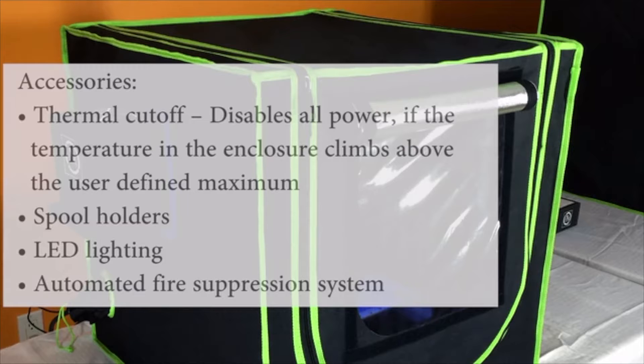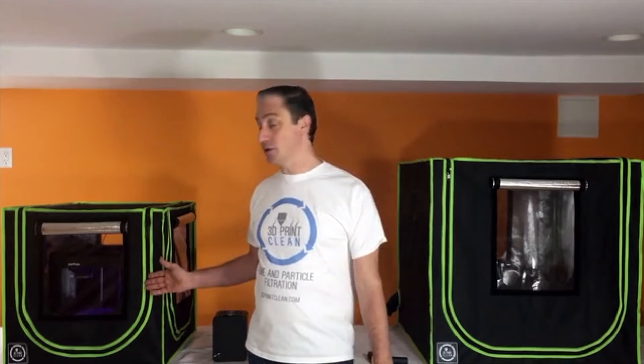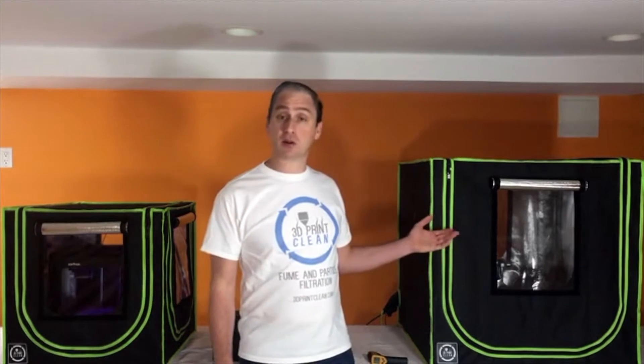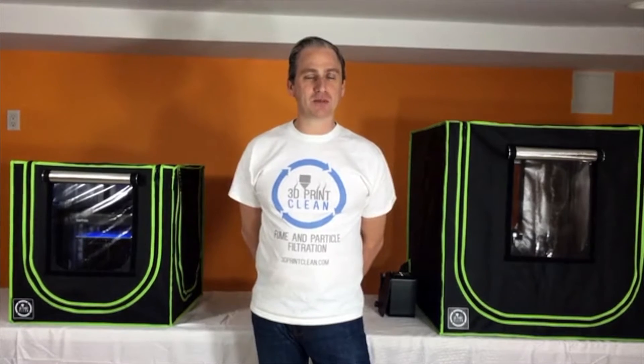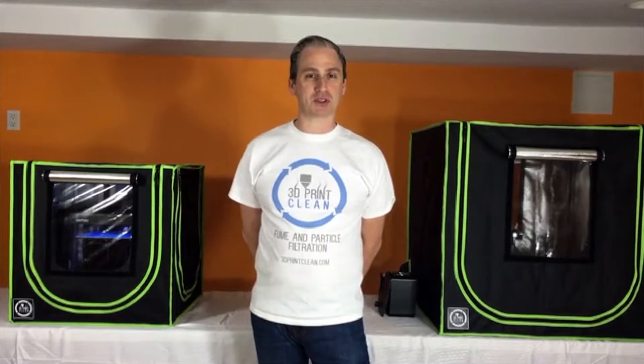These accessories will be available shortly after we complete the Kickstarter. We priced our enclosures to make them accessible for everyone. Our 600mm unit is $399, while our 800mm unit is $449. With our design nearly complete and our manufacturers ready, it's up to you. Pledge for 3D Print Clean's lightweight enclosures, and we'll ship them to you shortly.